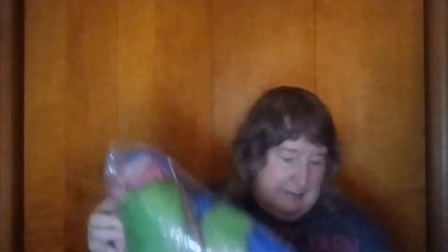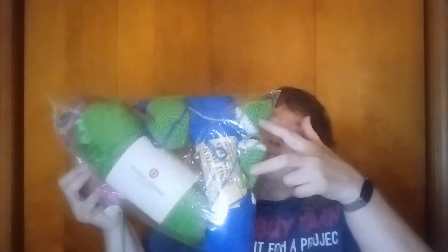Then I went to work on the frog that's on the cover of this Patchwork Animals book — that is another one of my September goals, to make something out of that book. It's in my project bag, a bag that yarn came in from a thrift store. There's the head, the two eyeballs, and the body. So I'm making progress.